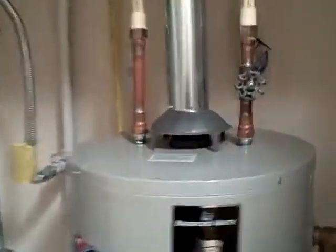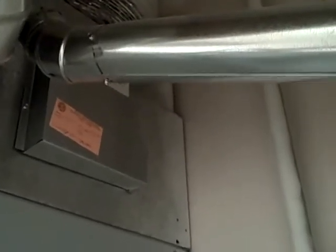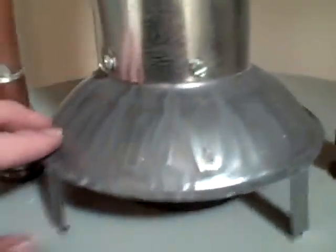What I'm looking at is a gas-fired water heater. First of all, I want to look at the flue connections. The metal flue has got sheet metal screws in it. Typically, you want to see three screws per connection point. It's connected to the drafthood.